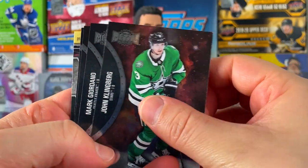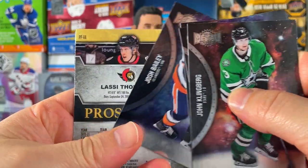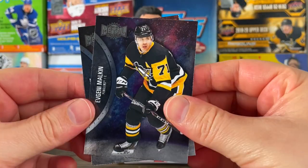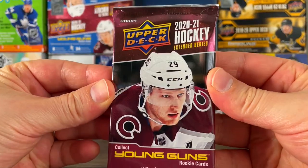First pack — the Metal Universe — we got a Clingbird, Giordano, Pareko, Bailey, and one of these prospects, Lassie Thompson. That's a cool looking design, I like that. More base on the back. Hey, at least we got a Malkin on the base — pulled this from my Skybox Metal hobby box — not a bad pull there.